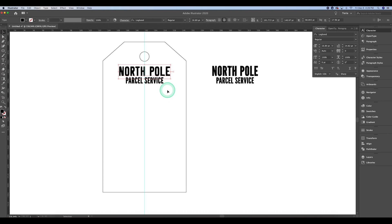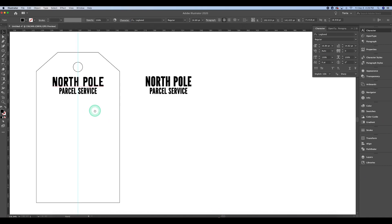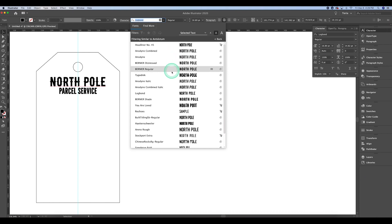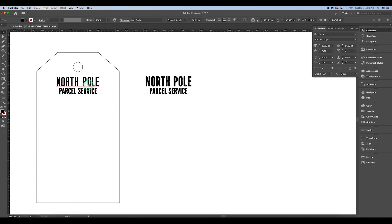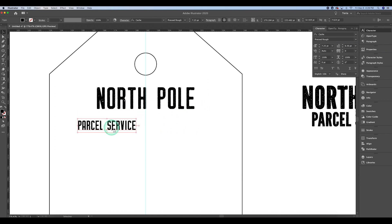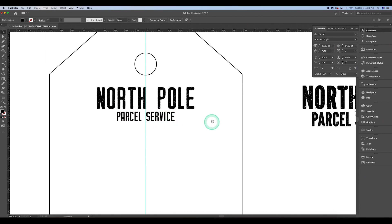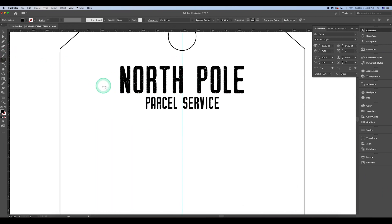This isn't a perfect process but it works really well in most cases. I'm going through to find fonts I like, and I've copied the original font to the right side just in case I end up liking it best. I'm really liking the Cache font and I'm using the guideline to center my text. I want 'Parcel Service' to be a little smaller, and then I'm creating a line to the left and right of 'North Pole.' Since I wanted it to look like text, I actually just typed an 'L' and flipped it sideways to create a logo-like line.